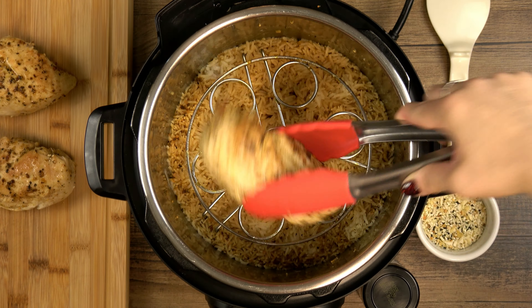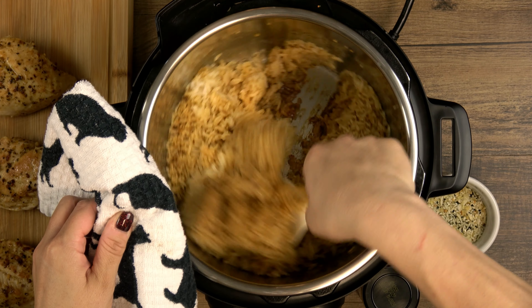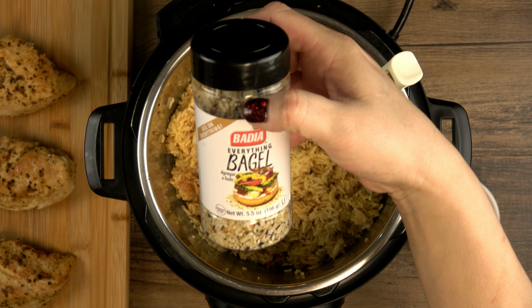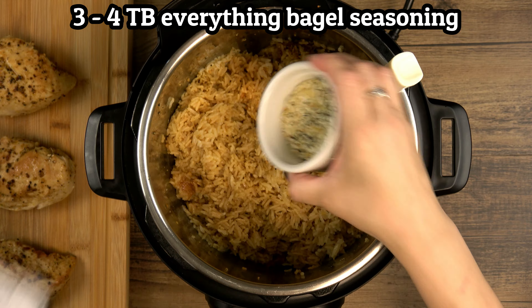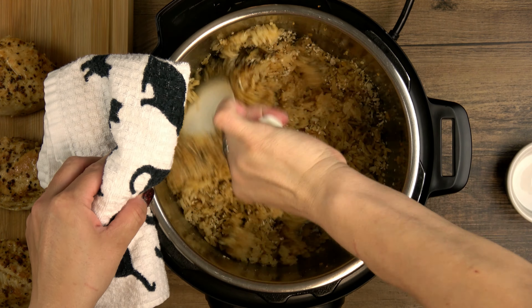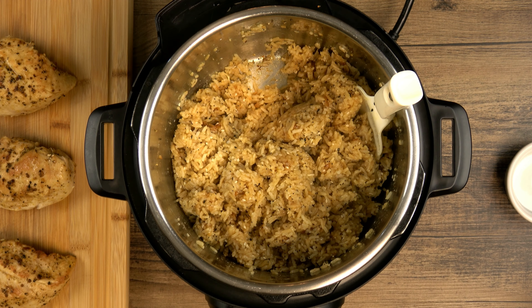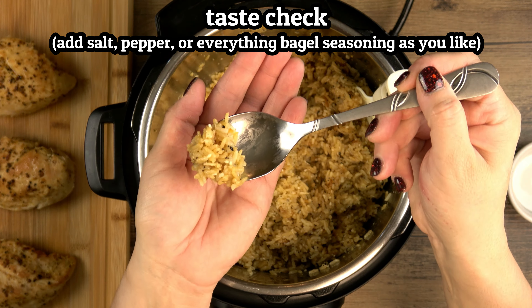Set the chicken aside to rest for a few minutes. The rice is perfect, but just to add something extra, here's the everything bagel seasoning that I've been using a lot lately — 3 to 4 tablespoons, more or less to your own liking. Taste check: add some salt, pepper, or more bagel seasoning if you need to.